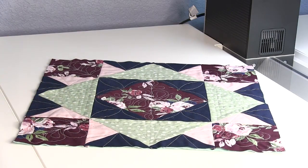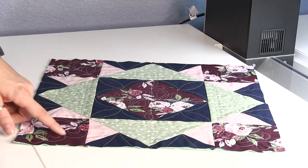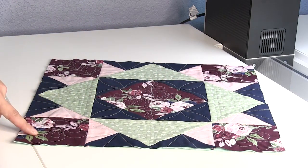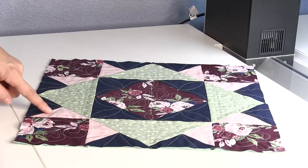For complete cutting and assembly instructions, download the free pattern. The large square and square unit in the center and the large corner squares give you ample space to get creative with your quilting designs. These smaller triangle sections can have smaller intricate designs or fun straight lines.